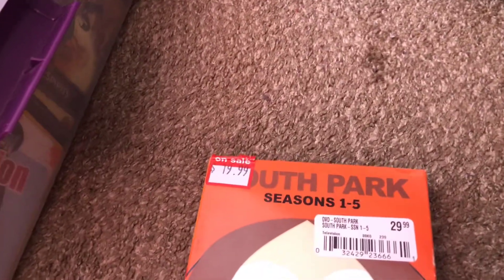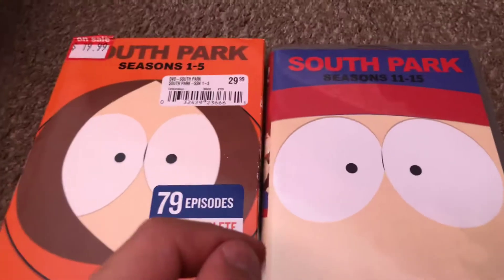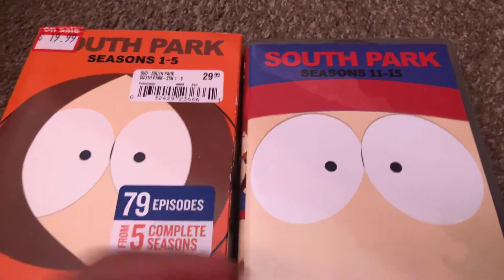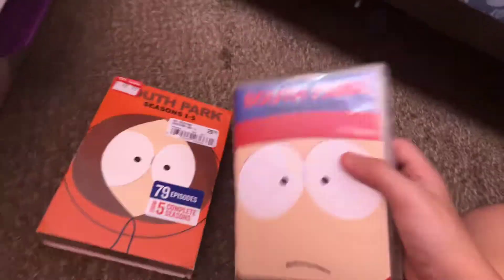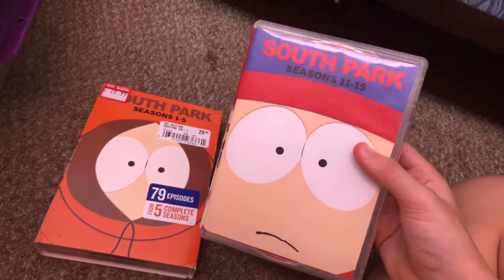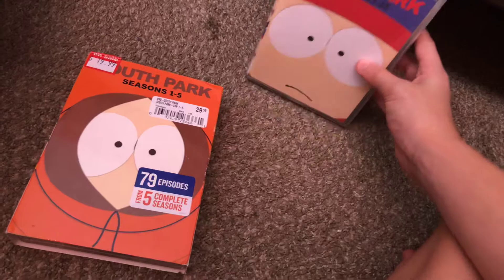It's really similar to the South Park seasons 11 to 15 box set. I did see a cardboard version I was about to buy, but the DVD cost like $34 — I don't think so. That's why I didn't get seasons 6 to 10, because it was way too expensive. I hope they put a cheaper price on it so I can buy it.